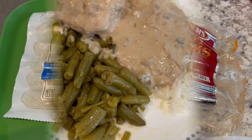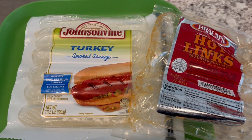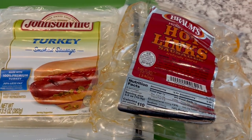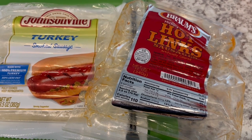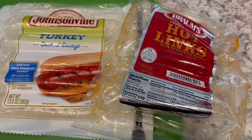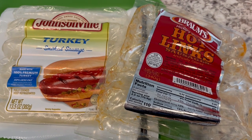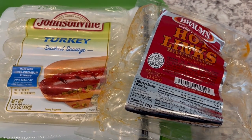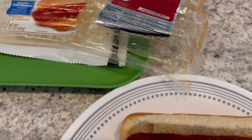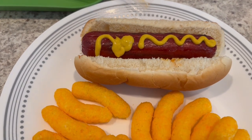For dinner tonight we are eating from our freezer. I have Johnsonville turkey smoked sausages and hot links from Braum's. Braum's is an ice cream and hamburger place here in Texas — they also have them in Oklahoma. They have a little market where you can buy meat, cheese, and things like that. That's where these hot links are from and I absolutely love them.